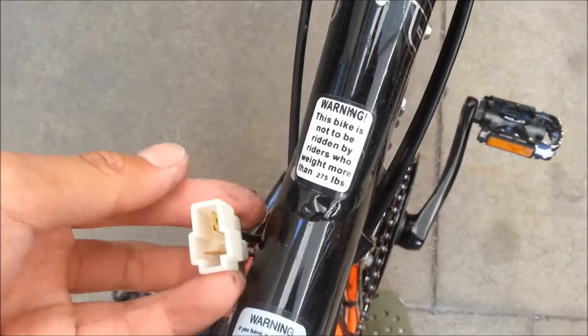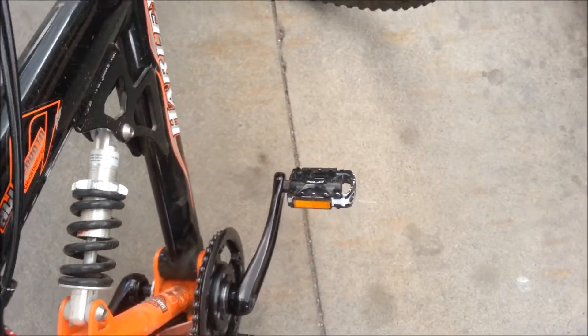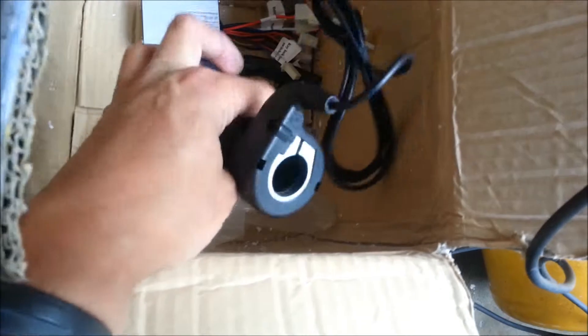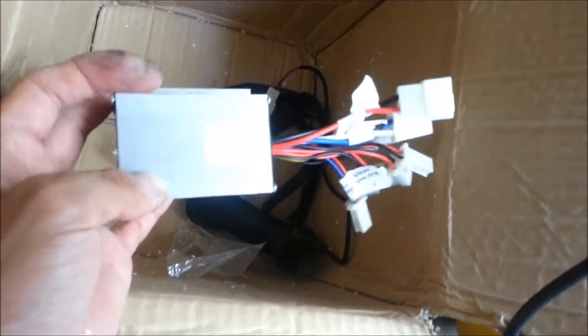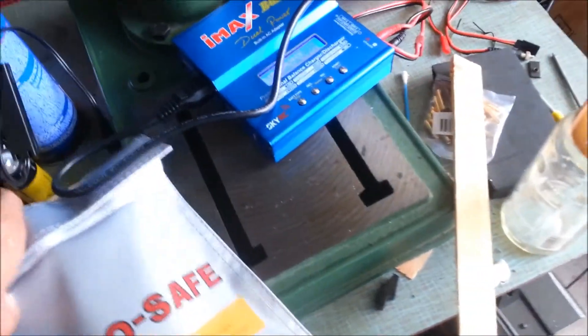I just have to hook up the controller and the battery — I already have the batteries. I still need to hook up all the electrical stuff: the twist throttle, the controller — it's really small — and I have my LiPo charger here.